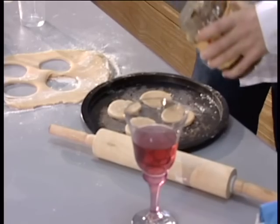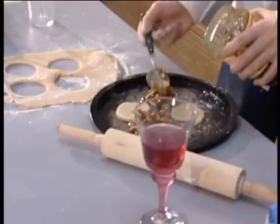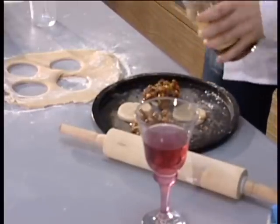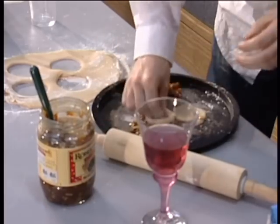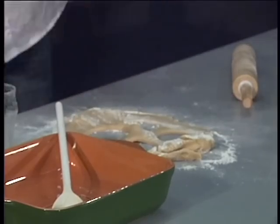Now place your mince — just like that. Lovely. Be generous; it is Christmas after all. Next, put the lids on and press down and all that kind of stuff. But as we're stuck for time, here's some I prepared earlier.